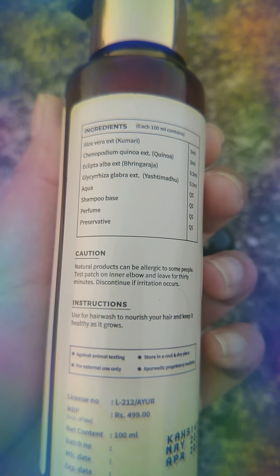Talking about the ingredients: aloe vera extract, Chenopodium quinoa extract, Eclipta, Elba extract, Yashti madhu, aqua (means water), shampoo base, perfume, and preservatives.